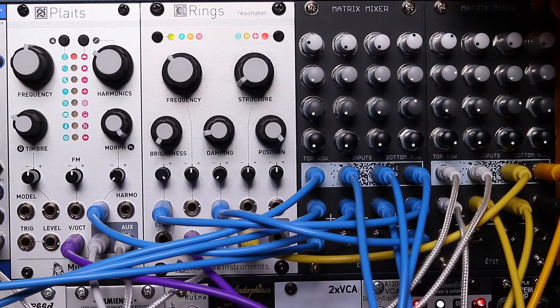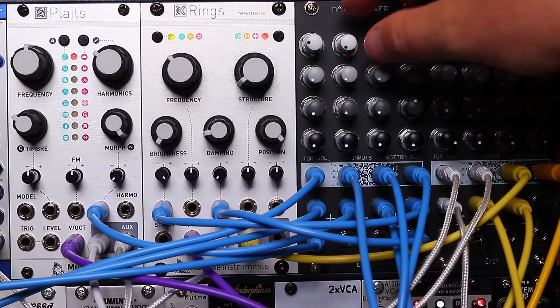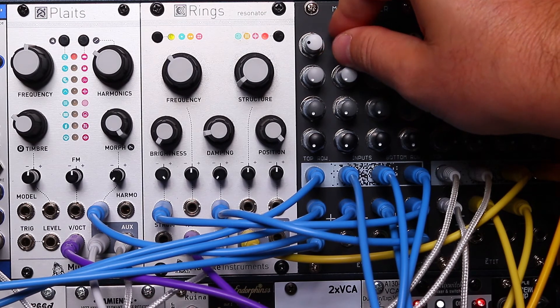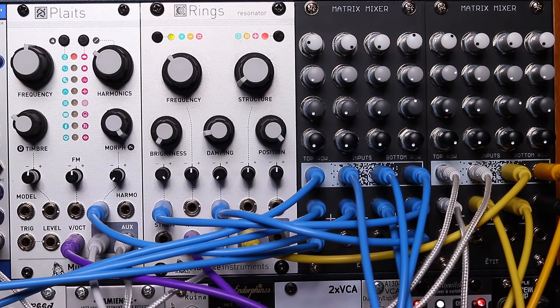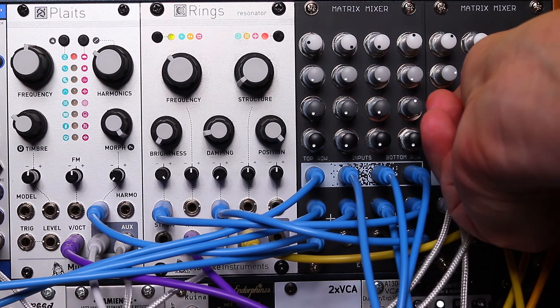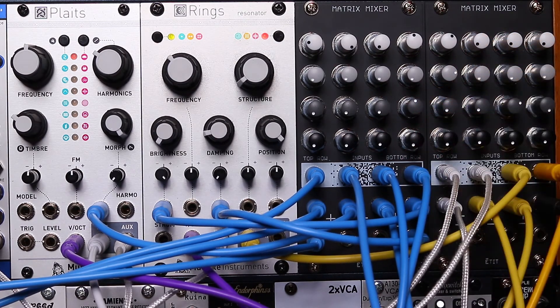Here I'm using both mixers to create a side chain effect.